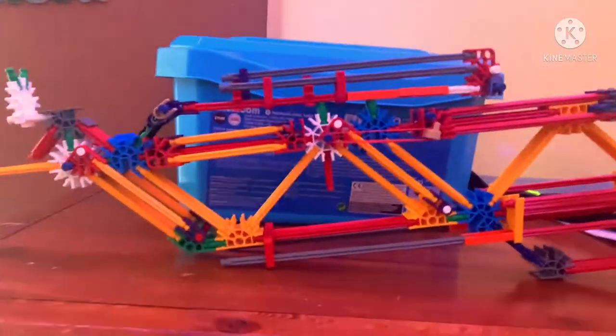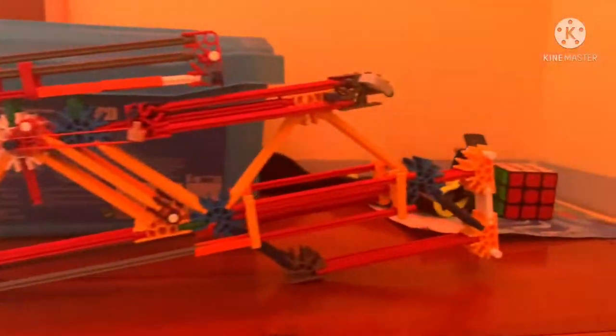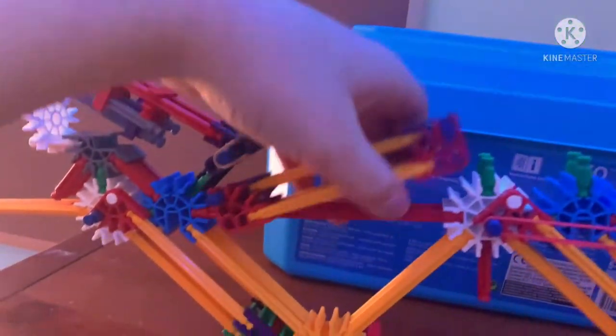Hey guys, welcome back to my channel. Today I'm going to be showing you something I just made — it's really cool, might be using it in some of my videos. It is a Connex SMG — look at that! And this is a magazine right here.